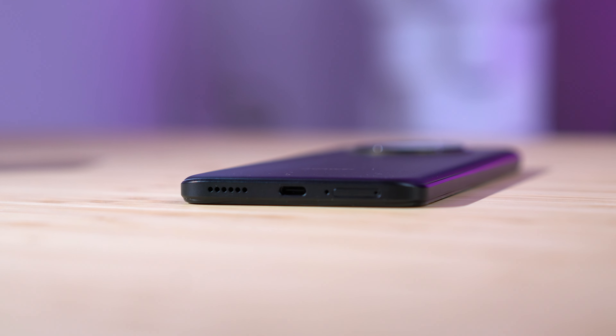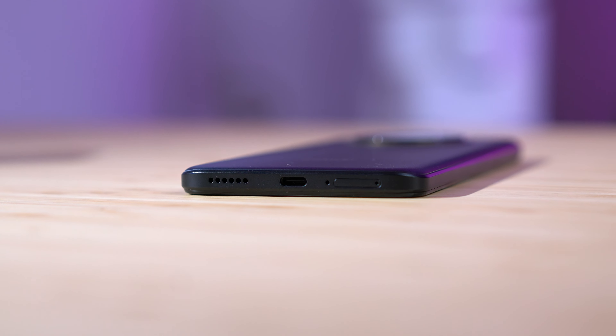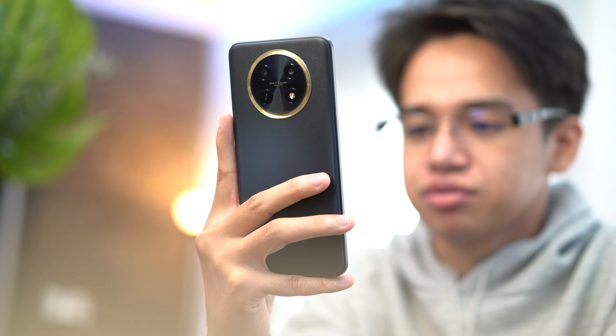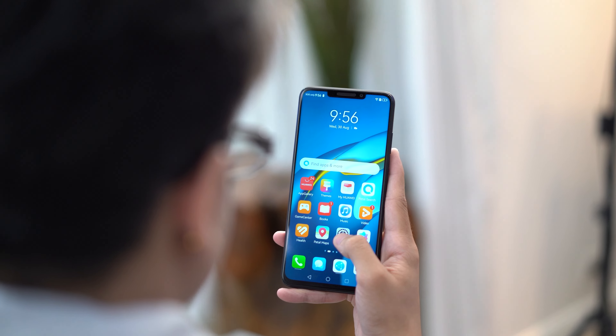For buttons and ports, starting on the right side, we have the volume rocker as well as the sleep/wake button that doubles as a fingerprint scanner. Nothing can be found on the left side, while down at the bottom we have the speaker grille, USB Type-C port, call microphone, and the dual SIM card slot. While up top, we have the secondary microphone. The buttons are placed almost at the top of the frame, making it a little hard to reach, especially with smaller hands. The unit we have here is in the black colorway, but there is a moonlight silver option for a much more stylish look.